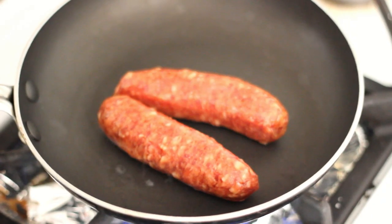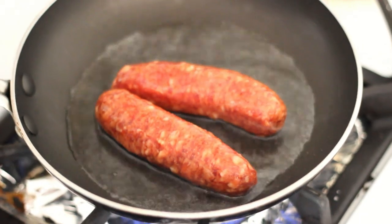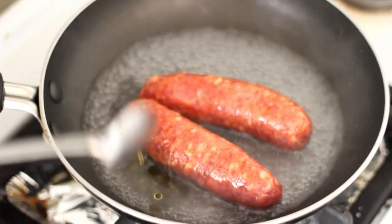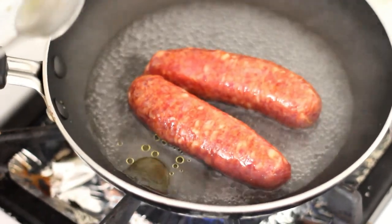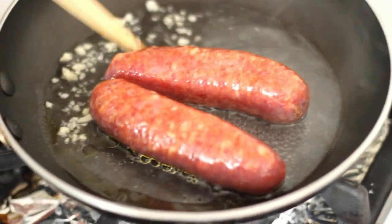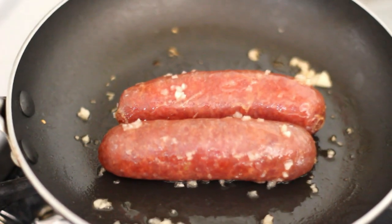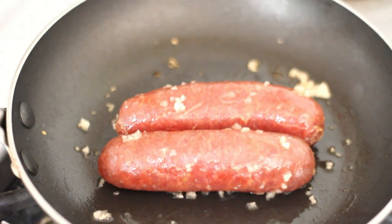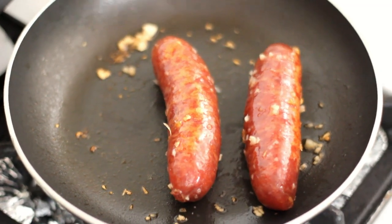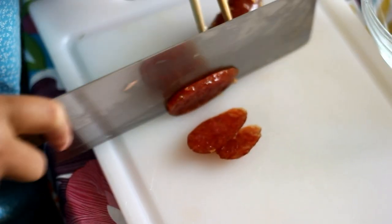In a pan, add some water and 1 teaspoon of oil. Add 1 teaspoon of minced garlic, then add in the 2 Chinese sausages. Cook until slightly golden. Remove from heat and cut into slices, then set aside.